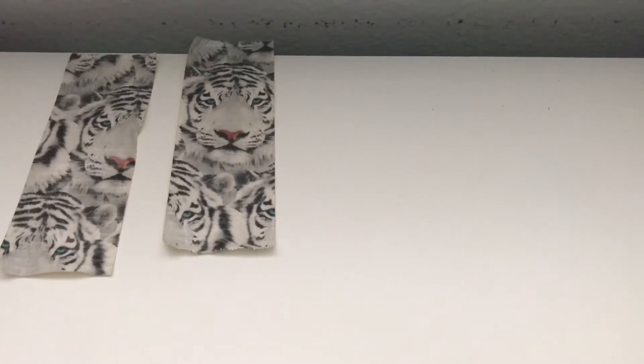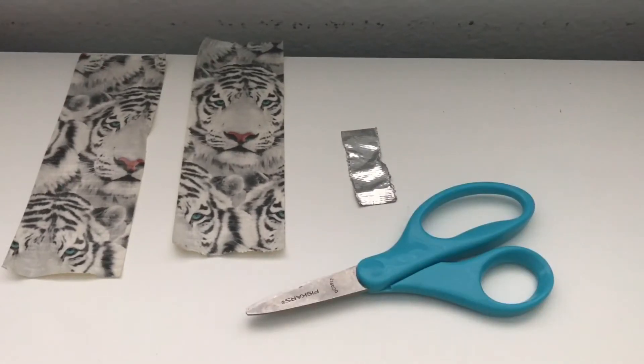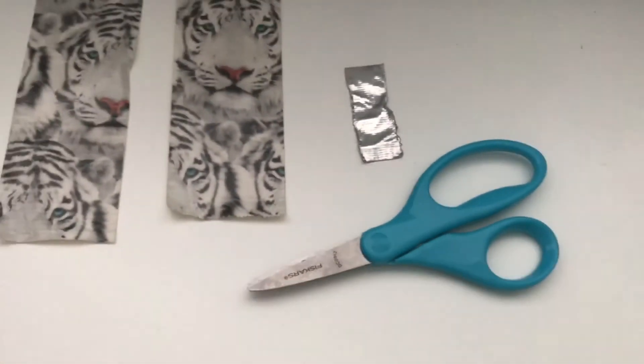For this craft you will be needing two strips of duct tape of your choice, one small strip of duct tape — and it could be a different color — and some scissors. So without further ado, let's get started.